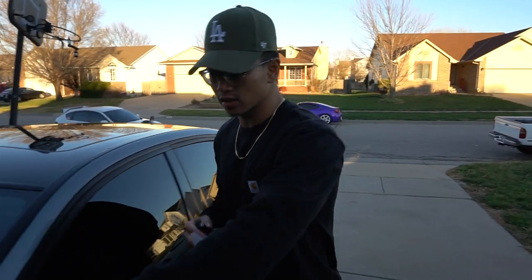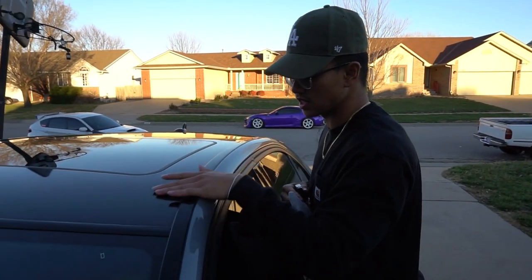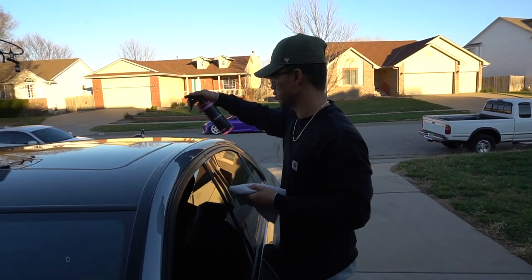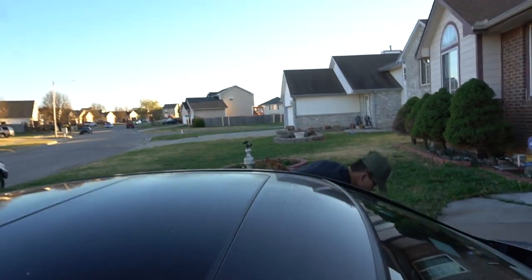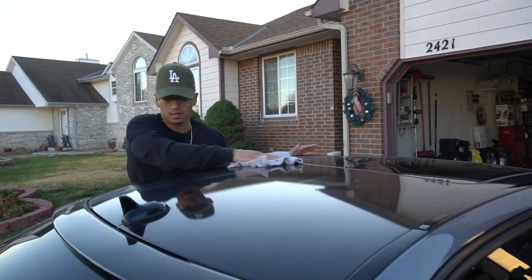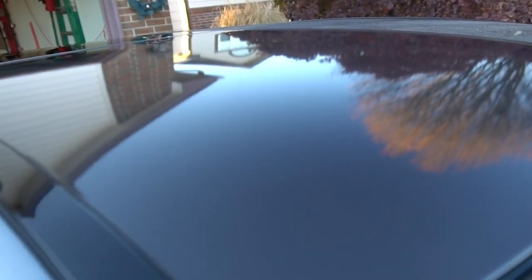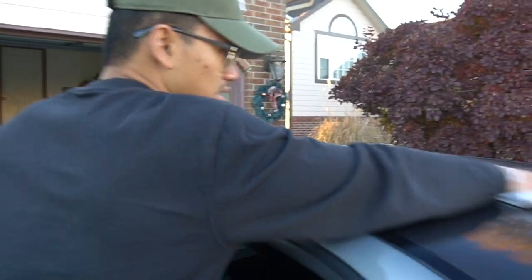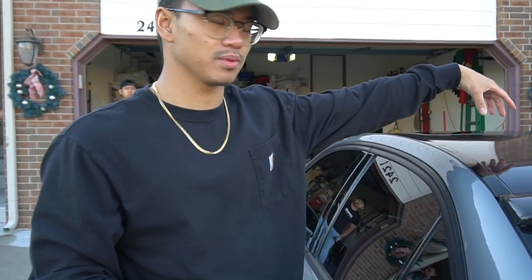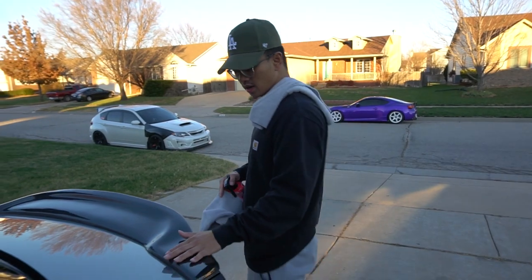Now that we tested it on actual paint, since I do have my roof wrapped in vinyl, we're gonna test it on that and see how it reacts. We'll do the wax and grease remover again, give it a nice little wipe down. Switch the microfiber to a dry side and go back over it. Most cleaning products will leave streaks on my wrap — as you can see it's not leaving any streaks at all, which I like.